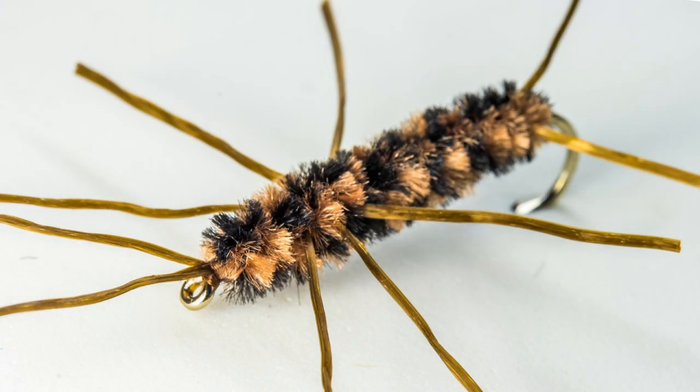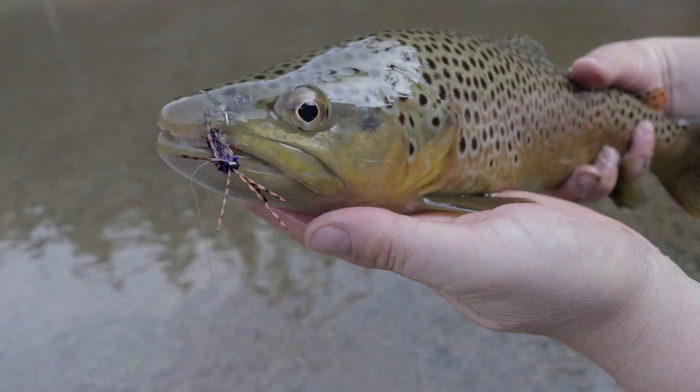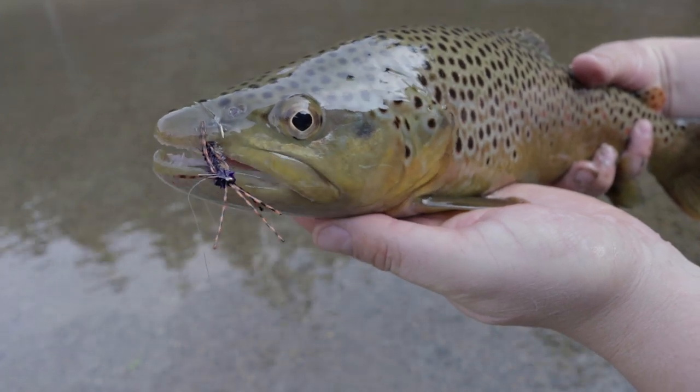The Patz rubber leg is a great stonefly imitation and is easily my favorite nymph pattern. Rarely will you not find it on my line as my lead fly when I am nymphing.